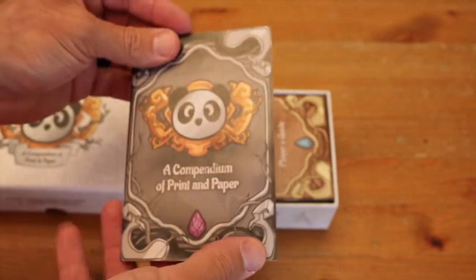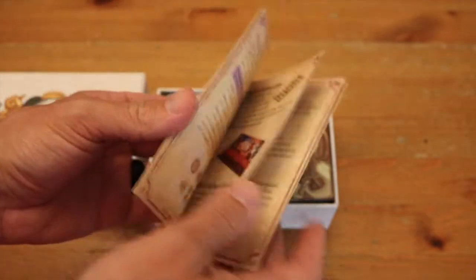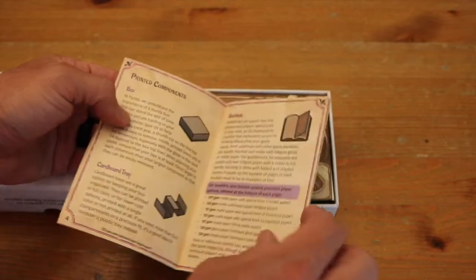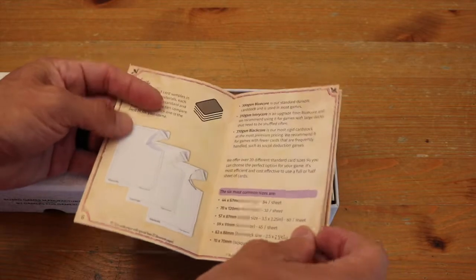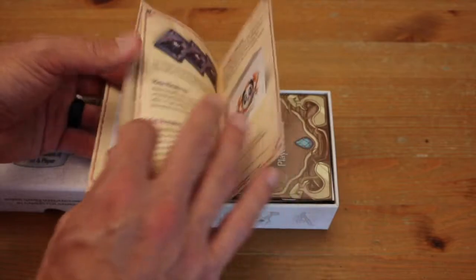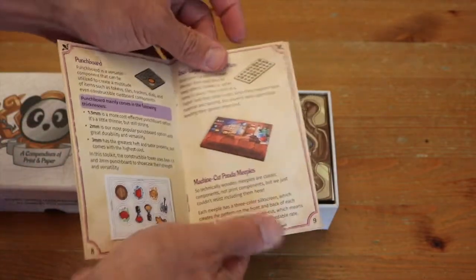So we have a compendium of printed paper. I will note that this is like a linen finish back. Talking about Panda printing components, social responsibility, cardboard tree — so it's describing the different types of cards, what they are and how they work. Really interesting stuff in here in terms of all of what they're showing.